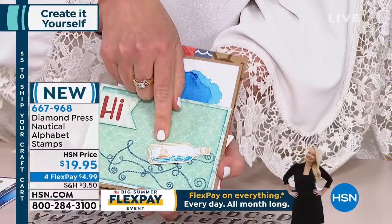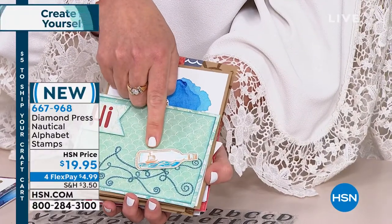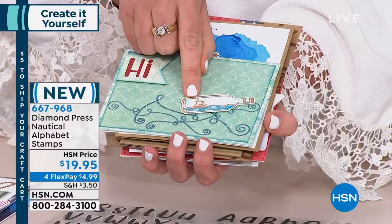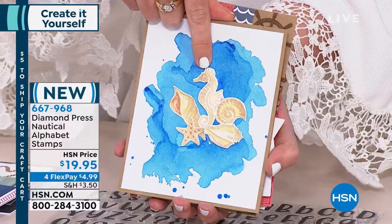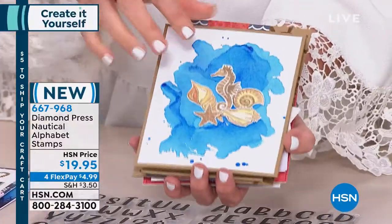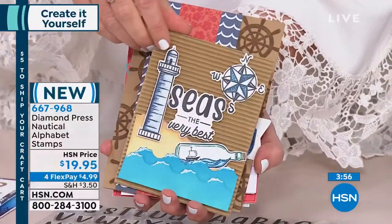I want to talk about the high quality of these stamps. This is a teeny-tiny ship-in-a-bottle with beautiful gold embossing — you can see every tiny detail of that bottle because the stamps are so high quality. Look at the tiny little sail on the ship, the intricate details of the seahorse and shells. Those of you who are stampers know how hard it is to get good quality stamps — these are them, and they are five dollars a sheet, all four for $19.95.